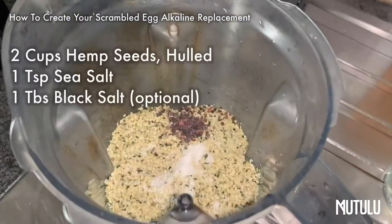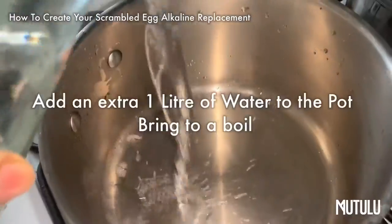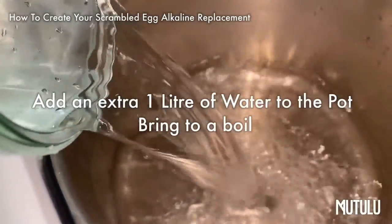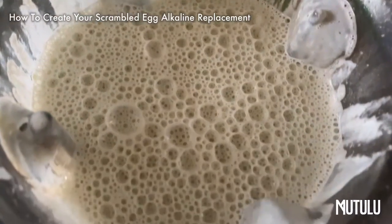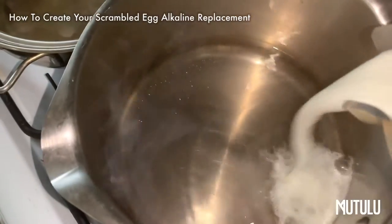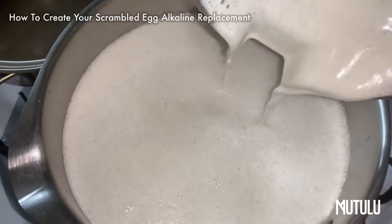Here I have two cups of hemp seed, sea salt, and some black sea salt. We're going to blend it with one liter of water. You're going to add one liter of water to the pot as well, blend everything, and then add the blended hemp seed milk to the water in that saucepan.